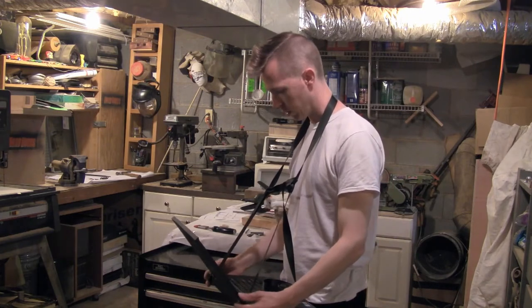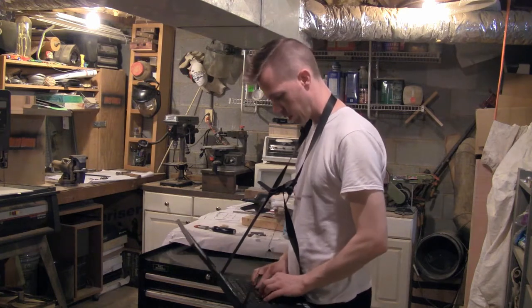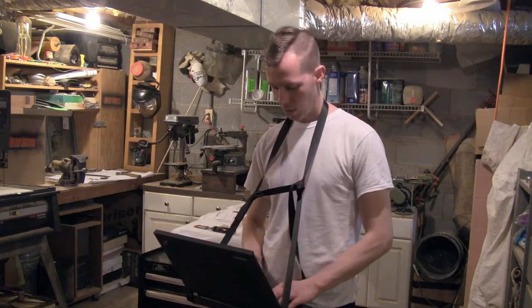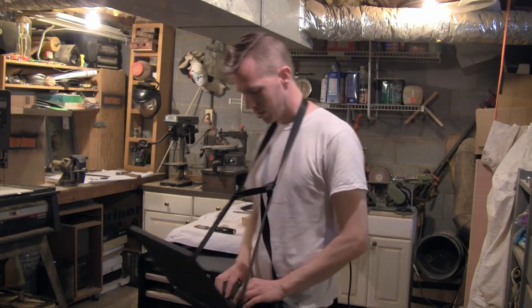Seems pretty stable. I don't think it's going to slide out of here — it potentially could — but I think that works. Now maybe I look silly, maybe I look like I'm some kind of computer vendor, but you know what, I don't have to carry it with my arm all day, so I think I'm going to call this a success.